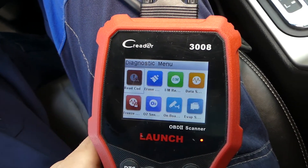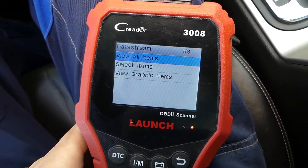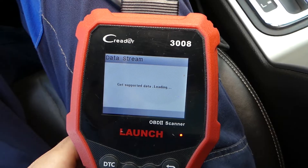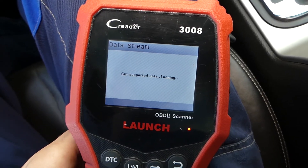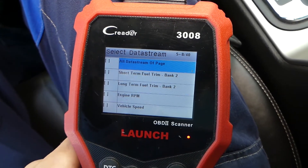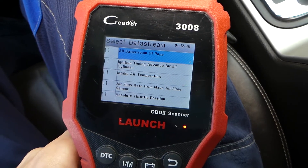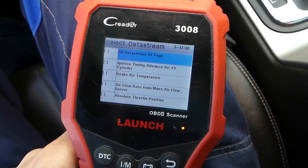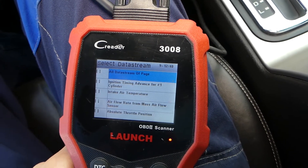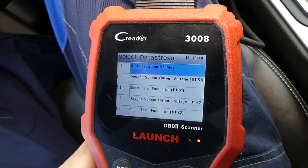Now I'll go to the live data stream where we can see each of the individual components. Click 'View Graphic Items' and we'll find oxygen sensor bank 2 sensor 1 — the bad one — and compare it to bank 1 sensor 1. Since this is a V6 engine, we have two upstream oxygen sensors.